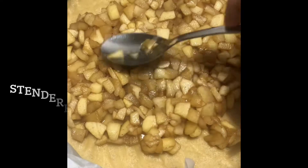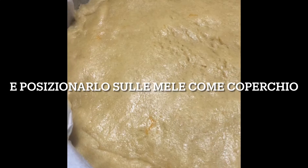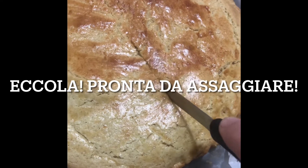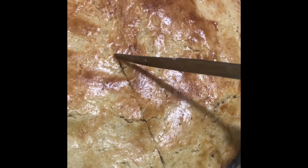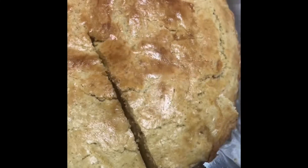I'm going to go eat it. It's so good. A little bit. I'm going to make it really good.